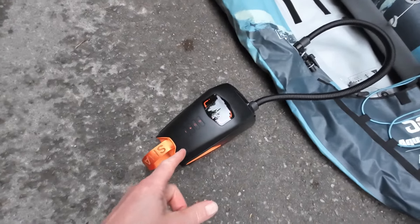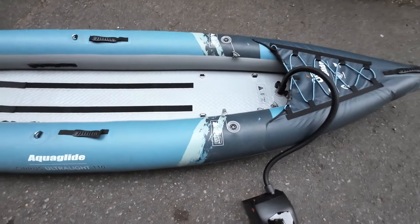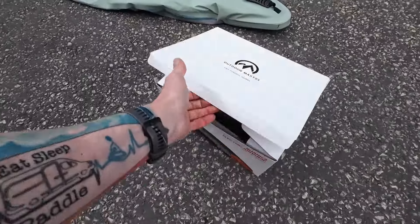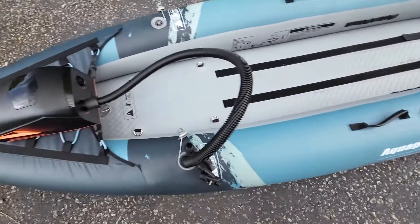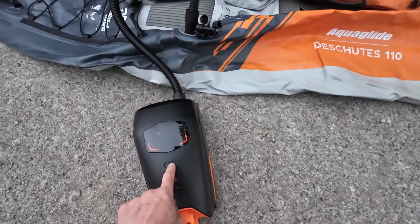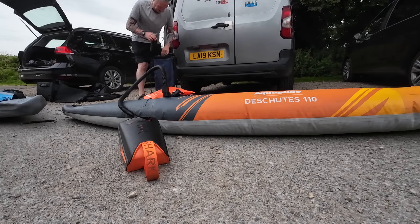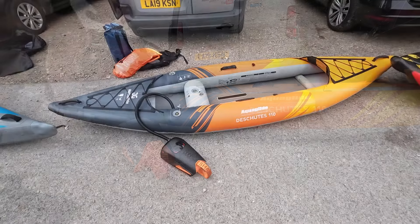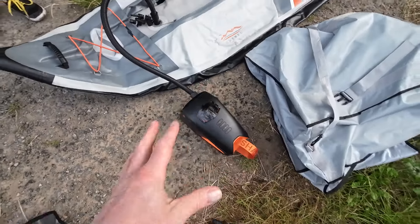Today I'm using the Shark pump to inflate the Aquaglide Cirrus. Can't believe how quick that thing is — the floor is done at 6 psi. I'm out again with the Cirrus, using the Shark again to inflate it. All done again. Good work Shark. Today I'm using the Shark to inflate the Deschutes — 3 psi in both tubes and then 2.5 psi in the float. Done, very quick — just about 2.5 minutes to do all three of those little chambers.